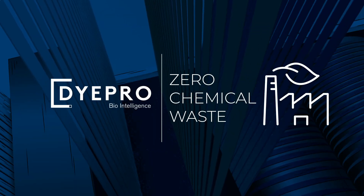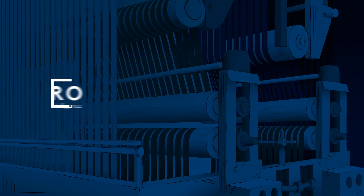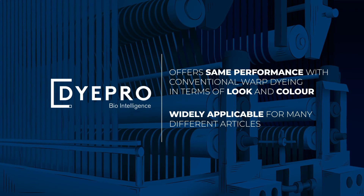The process leaves no chemical waste behind. DyePro offers the same performance as conventional warp dyeing in terms of look and color, and it's applicable to many different articles.